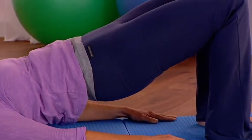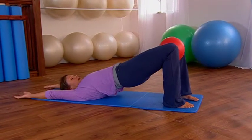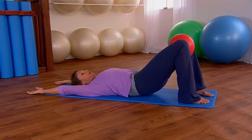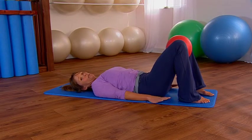Once the spine starts leaving the mat it doesn't take very long — then reach the arms up, drop your chin forward so as you peel down you're trying to lengthen through the back of the neck, and peel the back down. Release and relax the lower back and then bring the arms down.